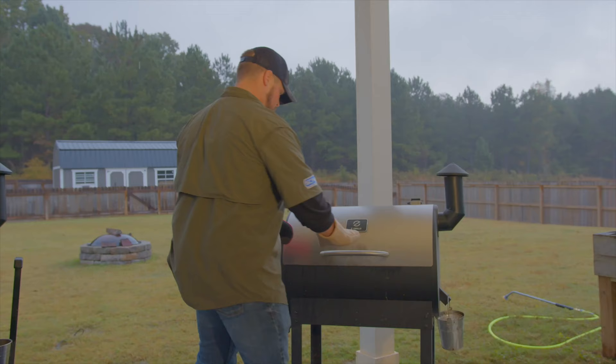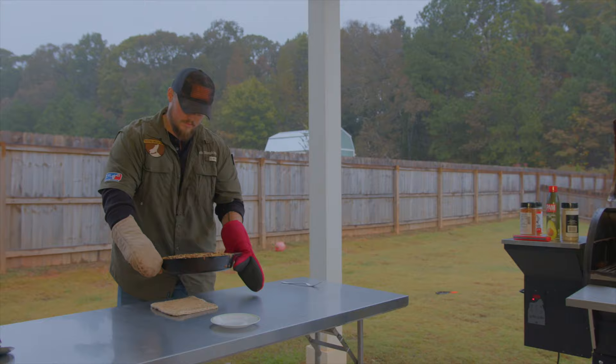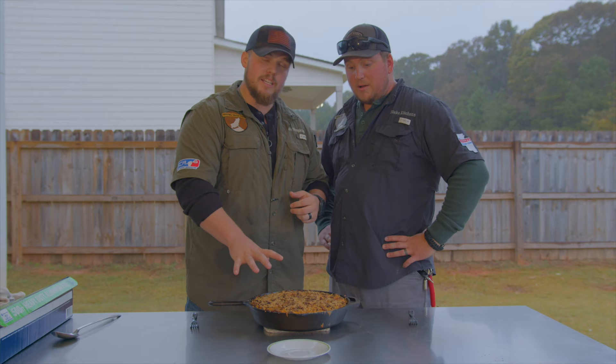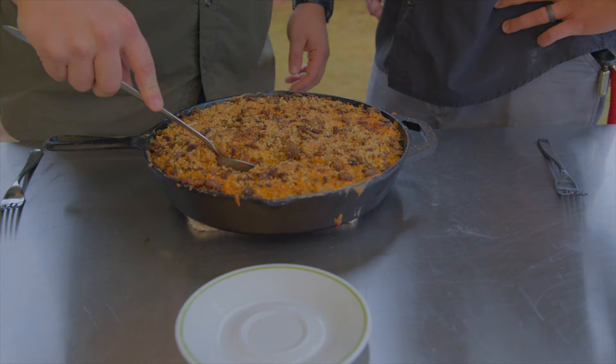Now we're just going to let this sit on the smoker for a little while. Alright, so we've got this thing off the smoker. All we did was just leave it on there, checking it every now and then. We were looking for it to start to brown up along the edges and for that cheese on the surface to melt and then crust up just a little bit. Then it was ready to pull off. So we're going to go ahead and dig into this thing — let's see what we got here.